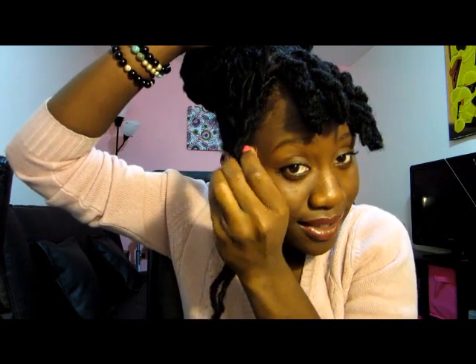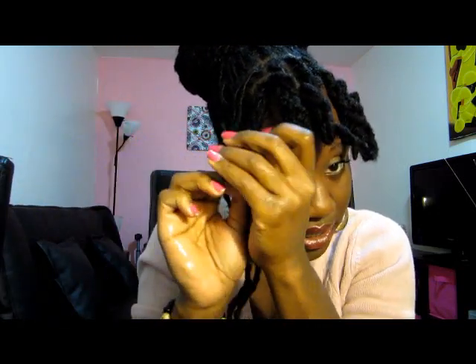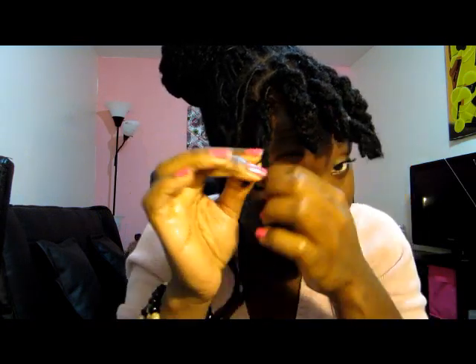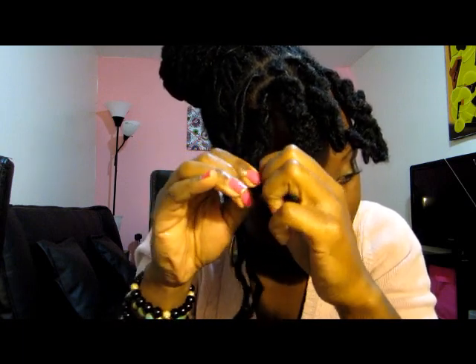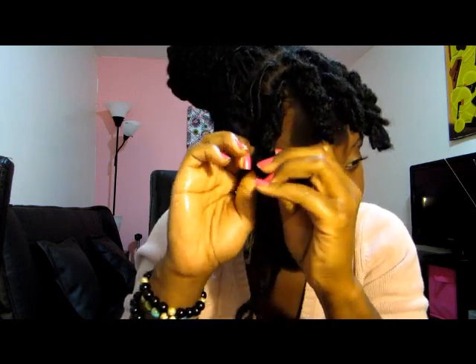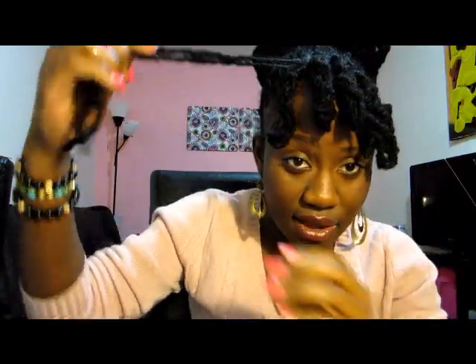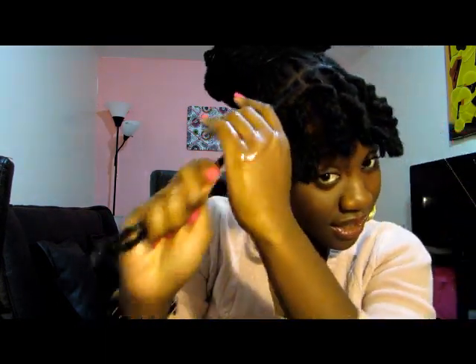For those of you who are wondering, my favorite color is not pink — it's actually purple. I love me some purple. So wrap around like so — you probably can't see how I'm wrapping it around, but I'm sure you guys get the gist of it. Okay, that's another one done, and we got one more left. This is the last one, the last stretch.